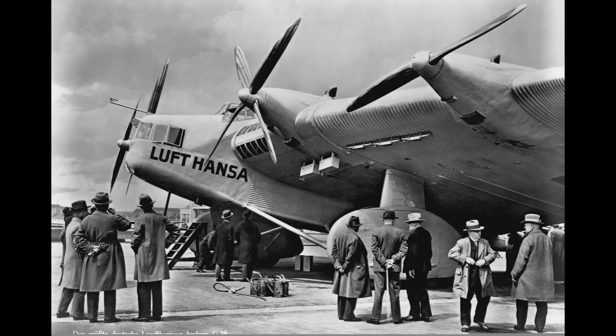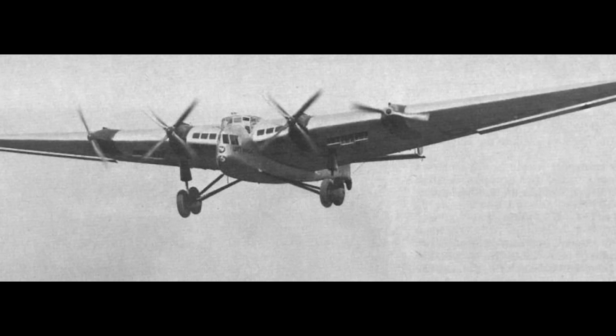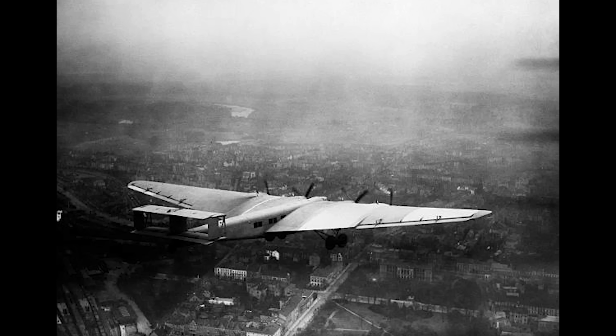After its maiden flight, the G-38 was purchased by the Air Ministry with the intention of flying it with Lufthansa. It was then put through a series of tests and demonstration flights which gathered much attention. On the 30th of November 1930, test pilots Zimmermann and Schnitzinger set several world records for speed and altitude whilst carrying a five-ton payload. The flight tests concluded with a round trip around Europe, which did much to further stoke enthusiasm for Junkers' new aircraft, and then it was officially delivered to Lufthansa.